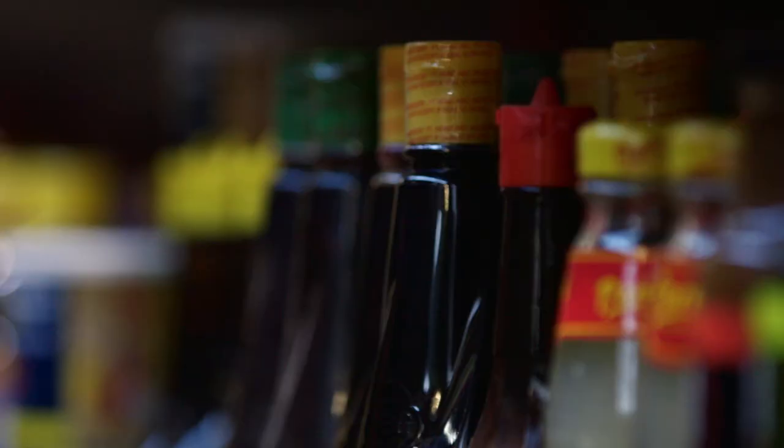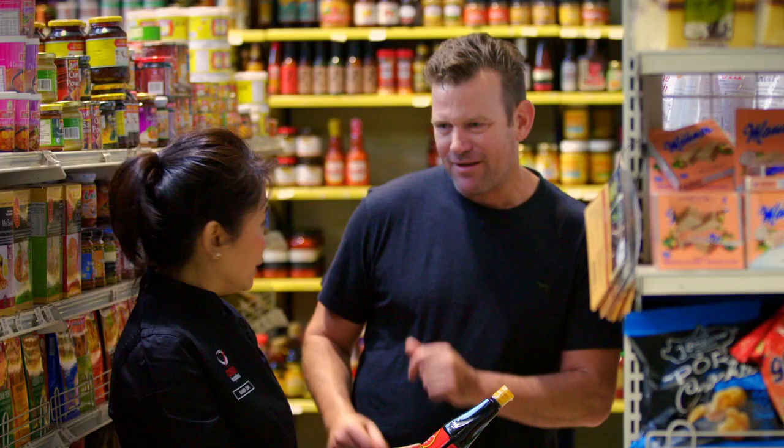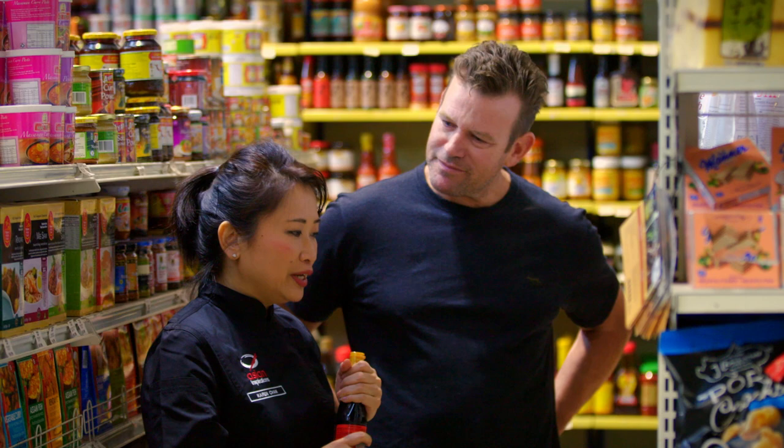I love coming into Asian grocery stores — the sauces and variety here are so good. I found the ABC ketchup manis I was looking for. Ketchup manis means sweet soy, and I use this as a base for a marinade for basically anything.